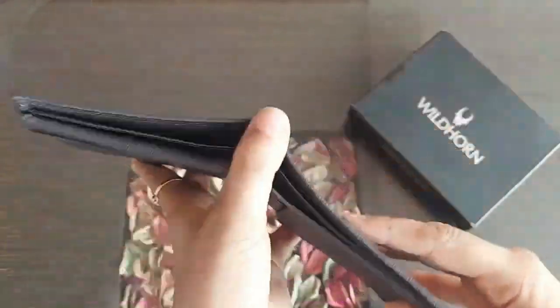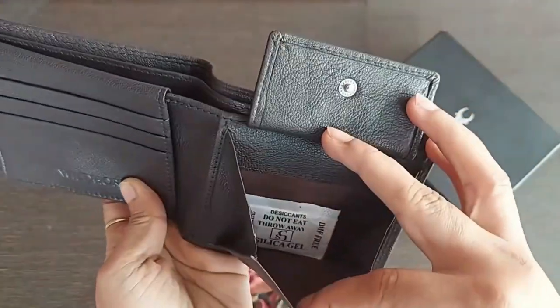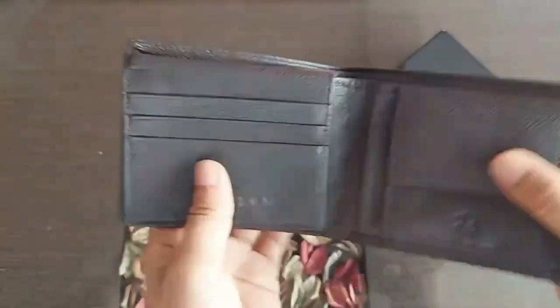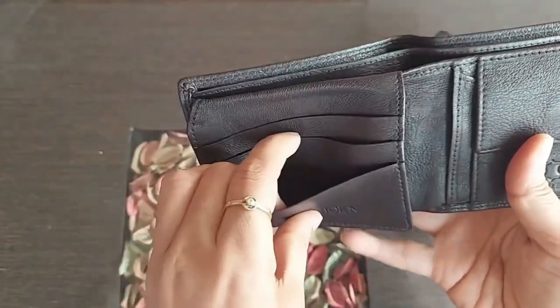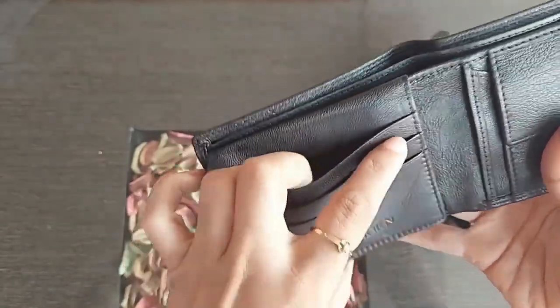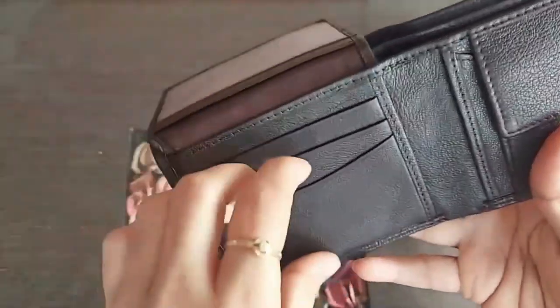This wallet offers 2 compartments for cash. There is a dedicated coin pocket to keep coins and it has a press button. There are also 2 small slots behind the coin pocket. And here you get 3 card slots. Once you lift up this, we have a transparent ID window and 3 more card slots.